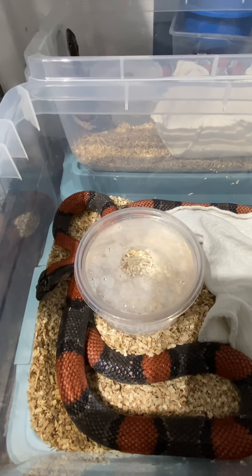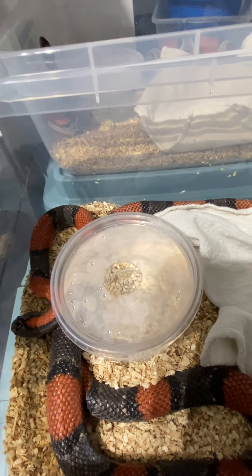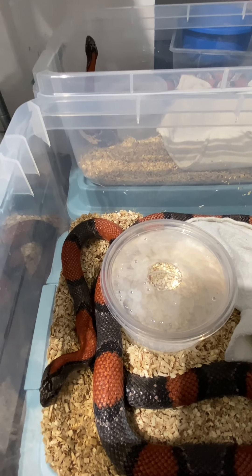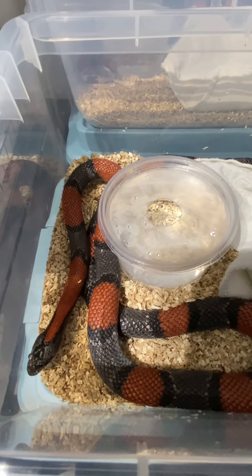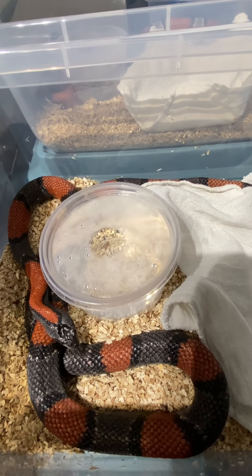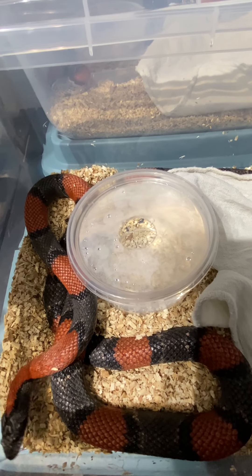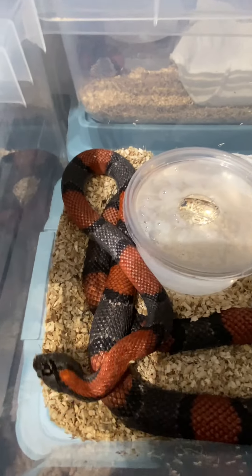My advice to future breeders: breed what you love and the money will follow. I started breeding Mexican black king snakes back in 2013 — couldn't sell them for 40 bucks, and now they're 250 on the market as of January 30th, 2021. It's crazy how the market fluctuates. Also, from what I understand, gray banded king snakes have eggs more like corn snakes — a little smaller, more circular — so I'm very intrigued to see what those look like.